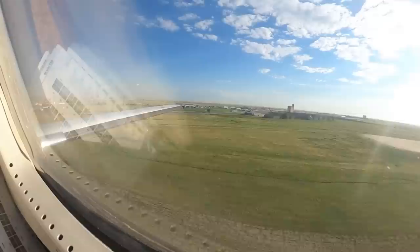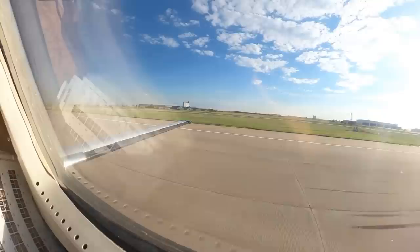Minimums... 100... 50... 40... 30... 20... 10.